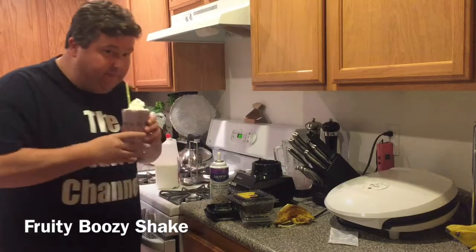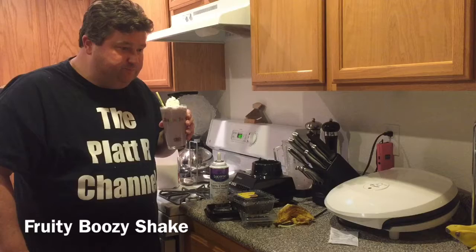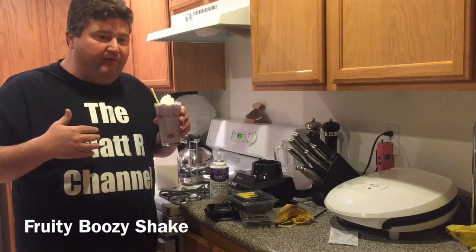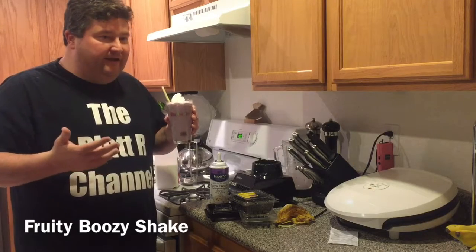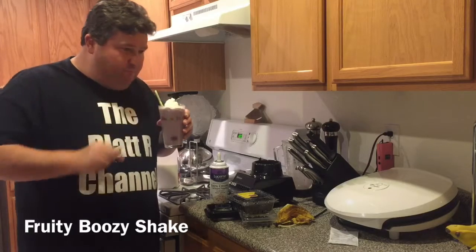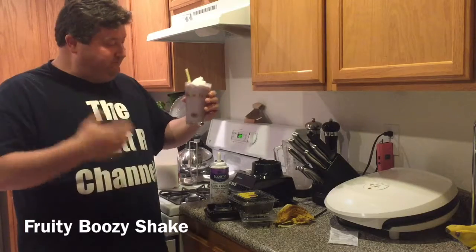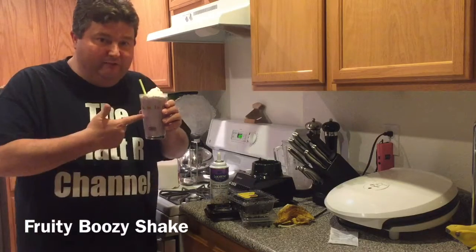Let's give her a try. That's nice. The banana is definitely prominent on the flavor, but the coconut rum just works perfect with it. The berries don't come out quite as much as I thought they would — I get a little bit there, I think I got a chunk of the berries. But man, what a fun little tropical, almost fruity smoothie with a little booze in there.